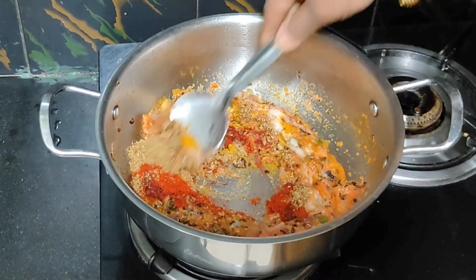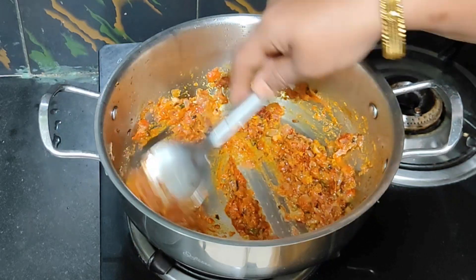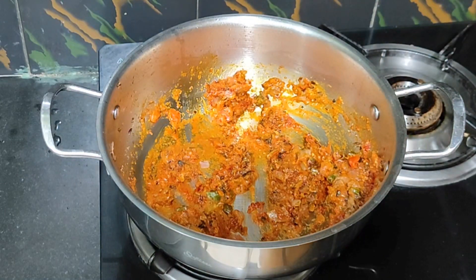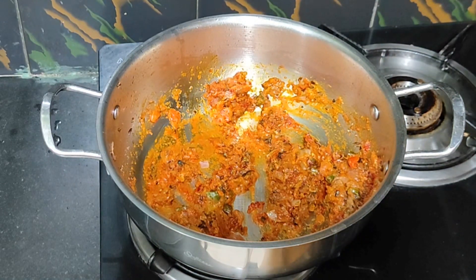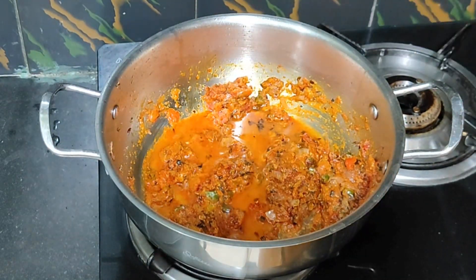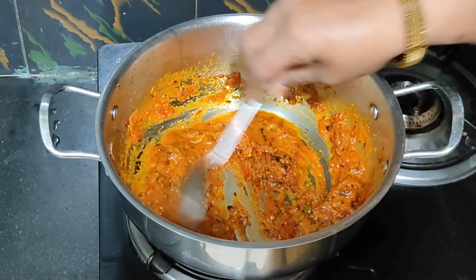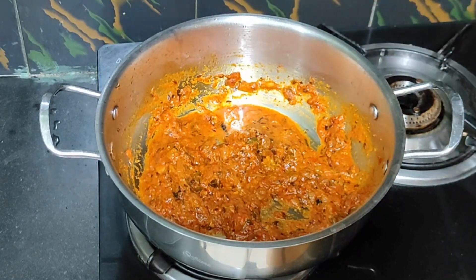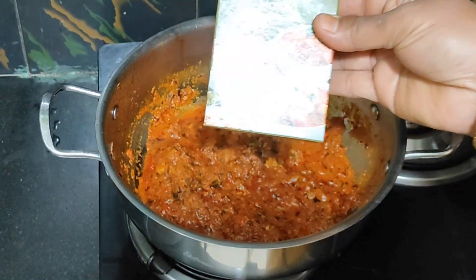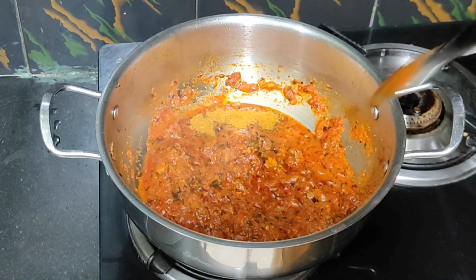Let's mix the mixture. Let's mix the water and add the masala. I will mix the sauce and add the sauce.